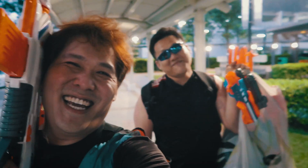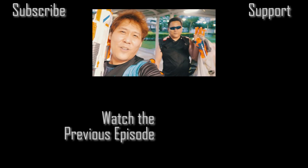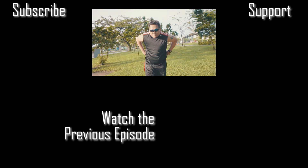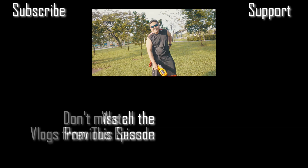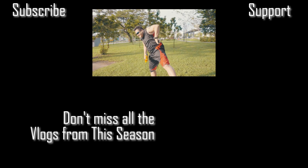Oh, you remember — not yet three thousand subscribers. Anyway, probably when this video comes up, maybe. Well, good luck to that!